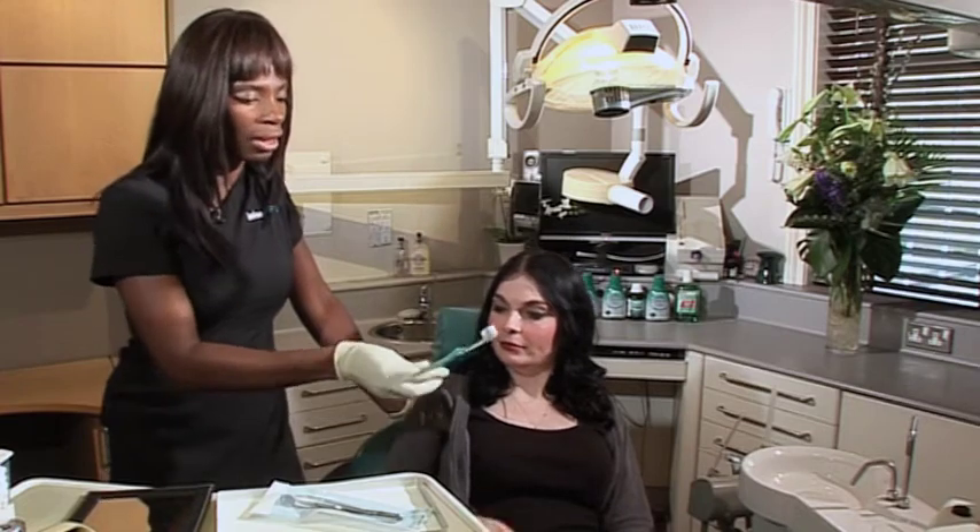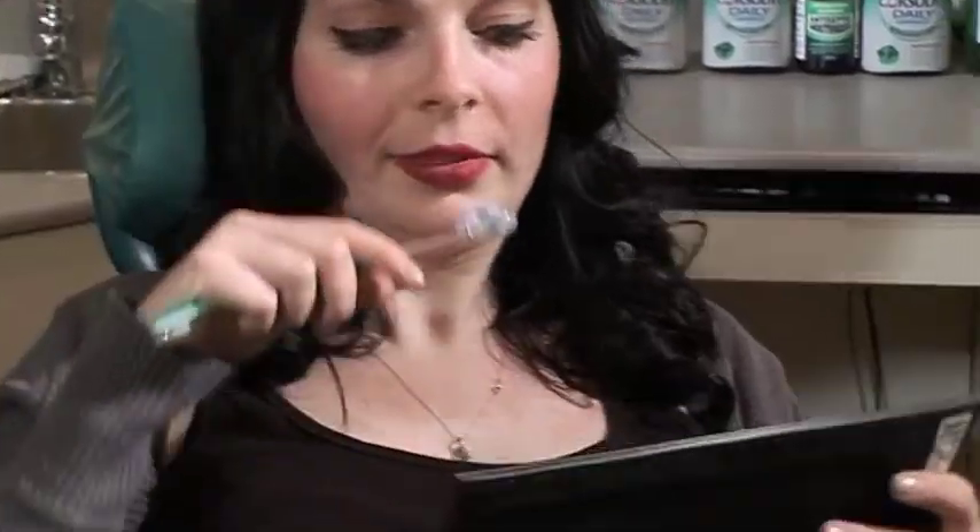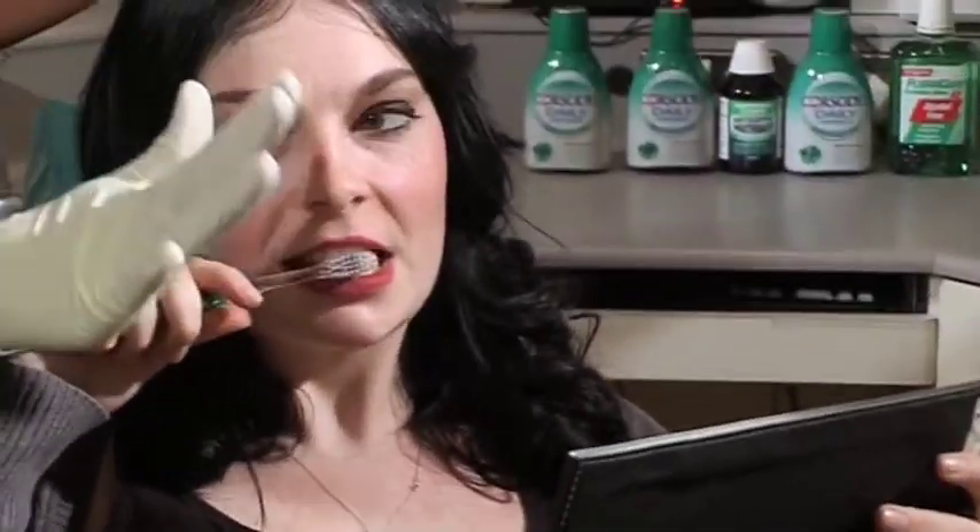I'd like to introduce you to Rachel, and Rachel's going to show us how she would normally brush her teeth in the morning. So that's a toothbrush that I'd recommend. Okay — no, stop. That's wrong.